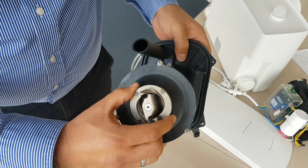Check the cutting plate for damage and also for dirt. And also check the pressure sensor. If it's dirty, clean it.